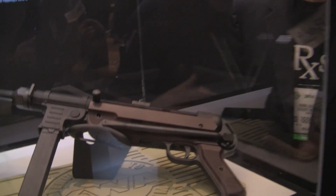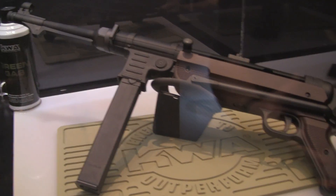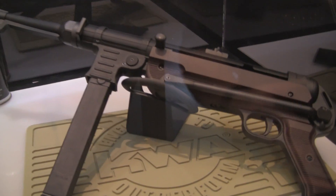Again, at the KWA booth, this is Dr. Airsoft for Airsoft Medicine with KWA Gym, and we are looking at KWA's upcoming MP40. Now, again, this is another future product — not going to be out this year — but it's something that we are working on and very excited about. This is a gas blowback MP40.